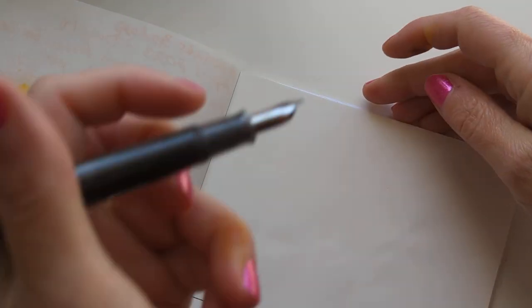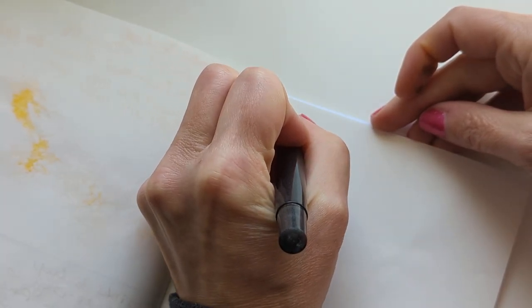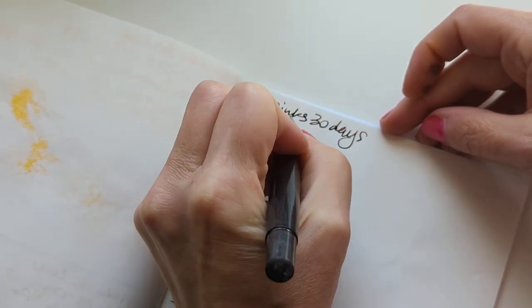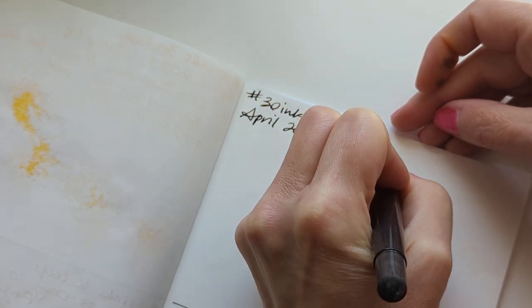Maria, stop being so sassy. I'll do what I want. 30 Inks, 30 Days, April 2023, Day 21.